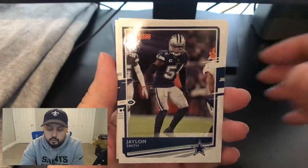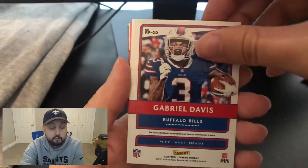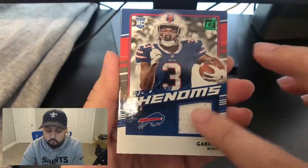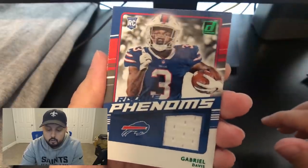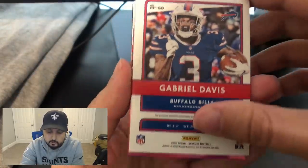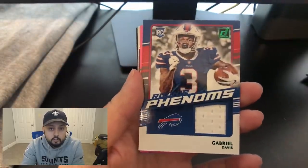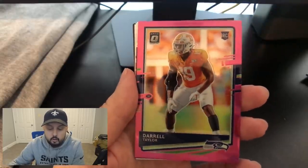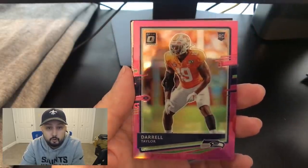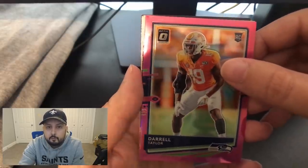Phillip Lindsey base, Jalen Smith base, Derek Carr base. This is probably our memorabilia card because it's backwards — it is a rookie Gabriel Davis, the rookie phenom. You can see a little patch here and it also looks to be a green parallel — you can see the green foil. This isn't terrible. You'd like one of the bigger name receiver types or a QB, but it is a rookie so we'll definitely take it. Our optic card is Darrell Taylor — we've been striking out on those for sure. The Pittman and Jonathan Taylor so far really the only two good optic pulls.